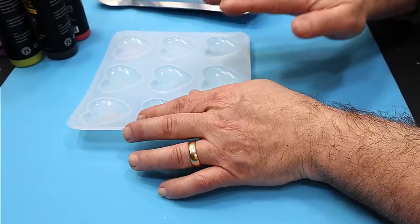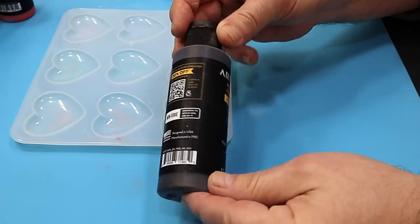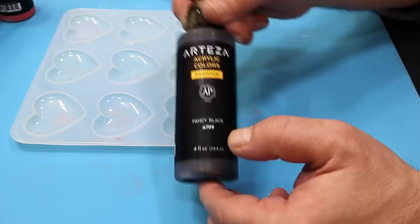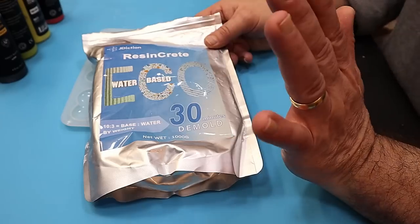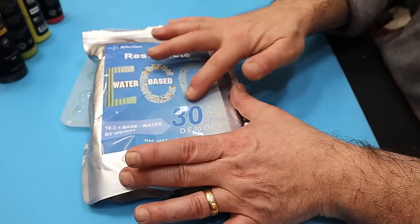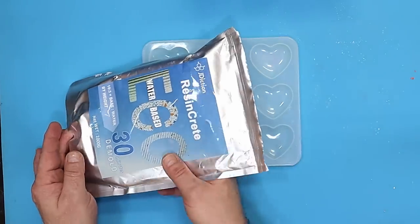The first thing we're going to do is mix up some different colours. If you saw my experiment with resin crepe and colouring it in a previous video - which I'll link at the end - you'll know that acrylic paint worked really well. I'm going to use the Arteza iridescent paints plus a little bit of glitter. To mix resin crepe you need 100 grams of the base and 30 grams of water for a quicker cure.